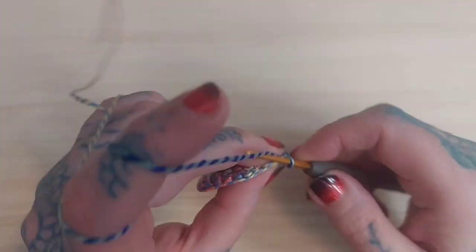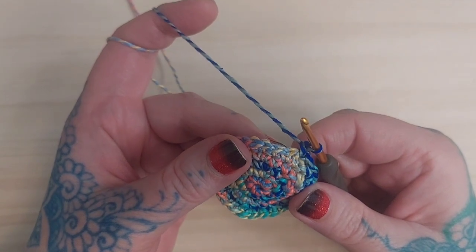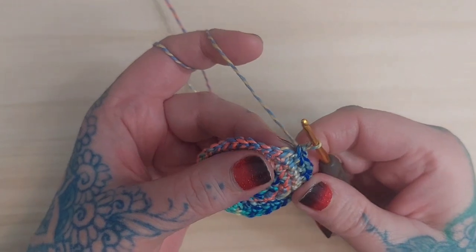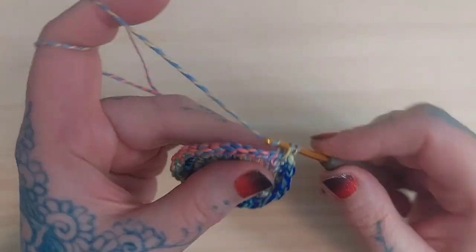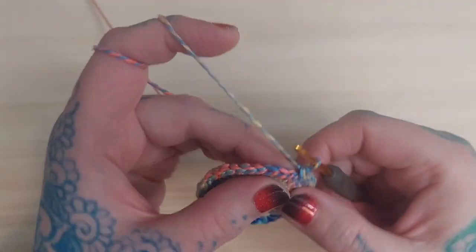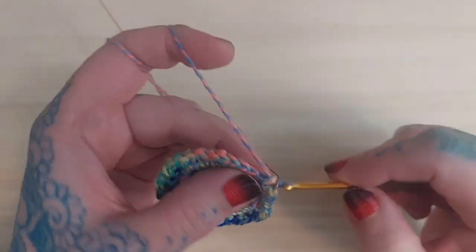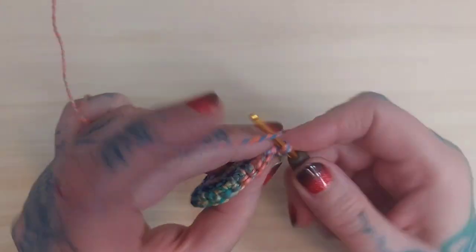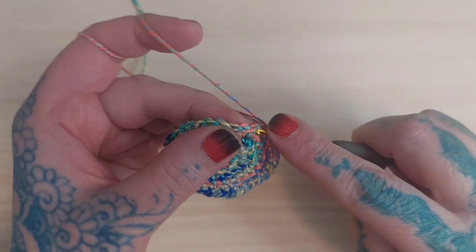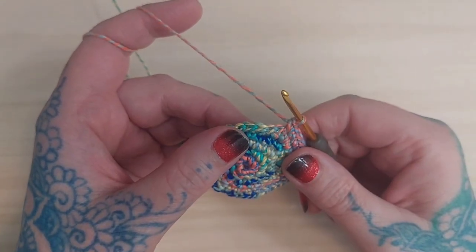Join for round six, chain one, and single crochet in the same stitch. Single crochet in each of the next four stitches, then two single crochets in the next stitch — four SC, two SC — repeat this pattern all the way around for round six. You should end up with a total of 36 stitches on this round. Go ahead and join.